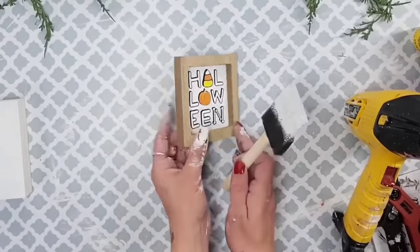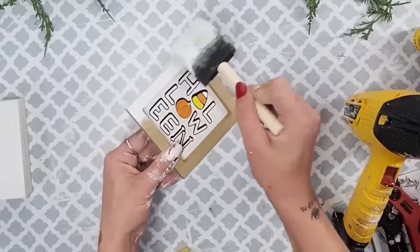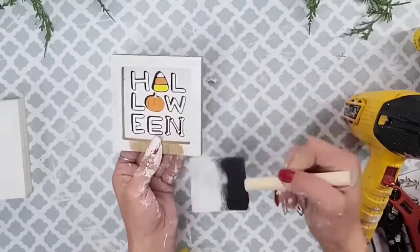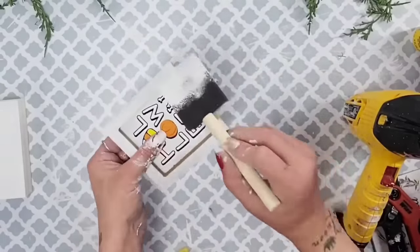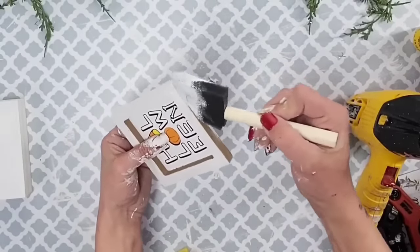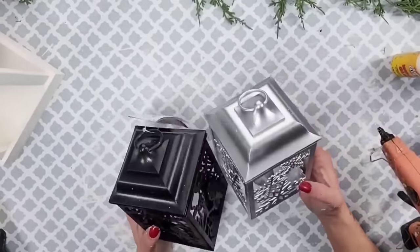This small Halloween decor piece is the second layer for the smaller lantern — it was only $0.50 at Walmart, but Dollar Tree has many options you can choose from. I didn't need to paint the entire piece with white chalk paint, but I did go in on the sides and on top so that no color was visible and it all looked completely white.